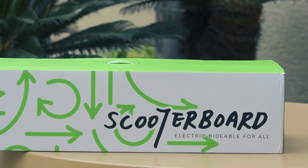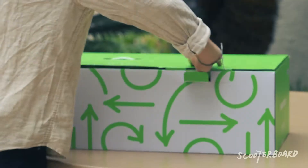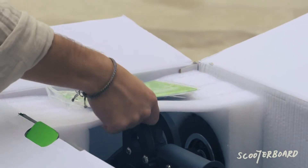Congratulations on your new scooter board. Once you have opened your box, remove your scooter board from its packaging.